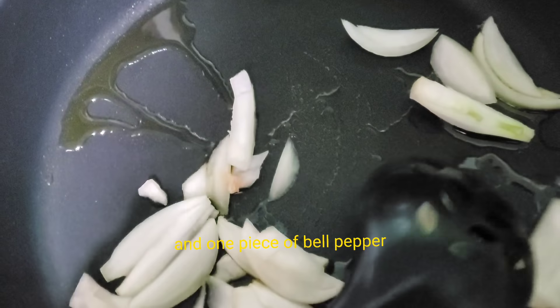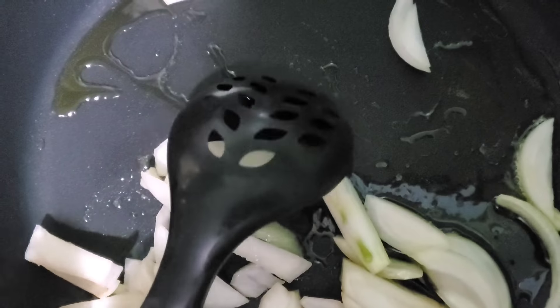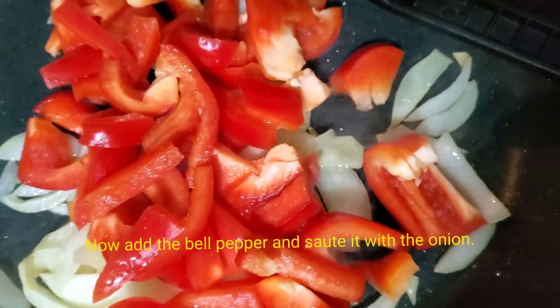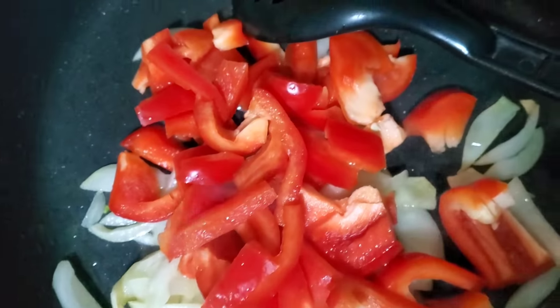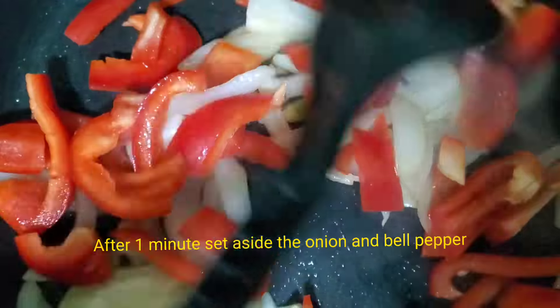Cut it into smaller pieces. Now add the bell pepper and sauté it with the onion for a minute. After one minute, set aside the onion and bell pepper.